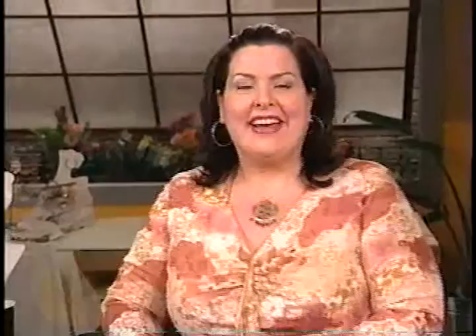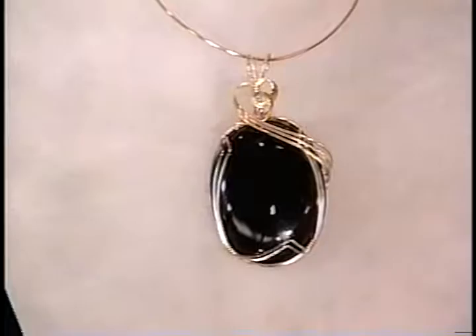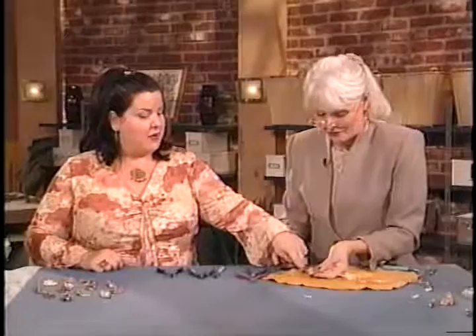Welcome back. I'm Jackie Guerra, and we're learning the fine art of wire wrapping today. Before we went to break, we made a cage for our pendant, and now we're going to get ready to finish it. You've already attached the top, and now what are you doing? We're separating with a knife here, and it has to be pretty thin because we have to get through to...